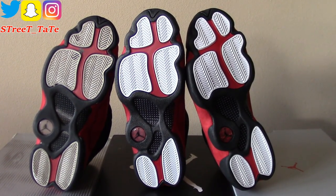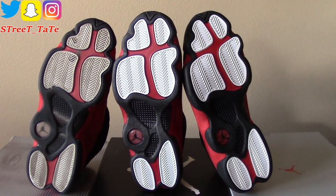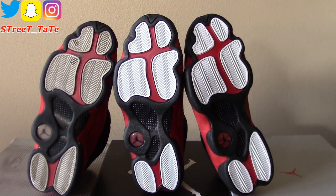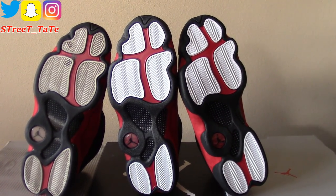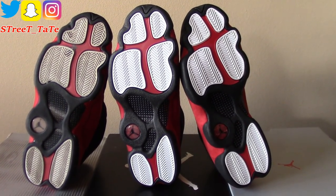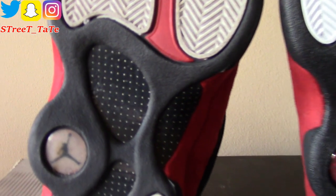On the bottoms, they all stay consistent with white traction pods and a red middle area. They all have carbon fiber in the same spot with a Jumpman hologram also in the same spot. The only difference here is the size of the carbon fiber dots.